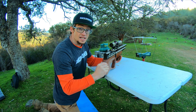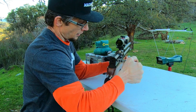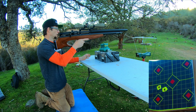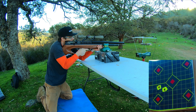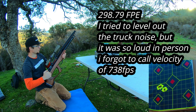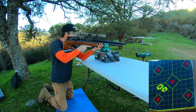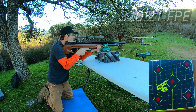One thing I do want to show you guys is the absolutely great spring tension that this magazine happens to have. Shot 3. Fire. 764.